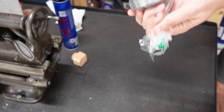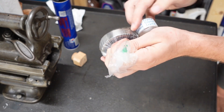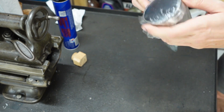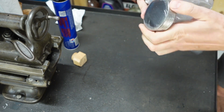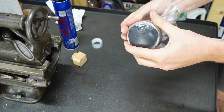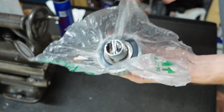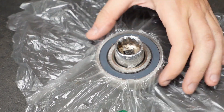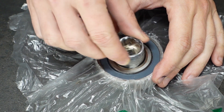And again using tape to secure it, like this. And now we have to carefully press the bearing against the table and rotate it — rotate the socket and center rim.